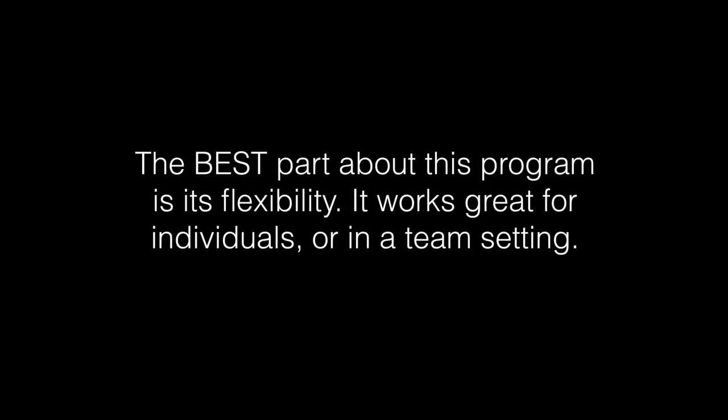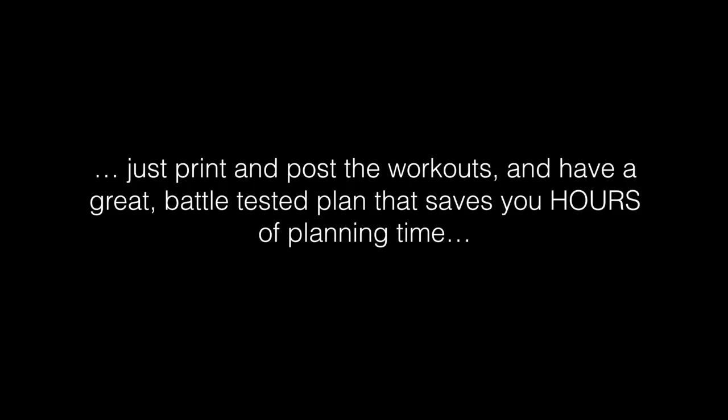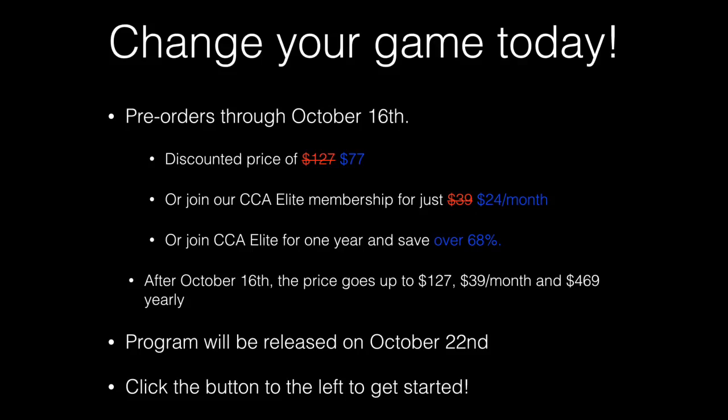Likewise, if you're a head coach and you have 20, 30, 40, or 50 athletes in the weight room, you can also use this program and get tremendous results in a team setting. High school and travel coaches, you're never going to have to plan another workout for your team again. You just print and post the workouts and you have a great battle-tested plan that will save you hours of planning time — valuable off-season time that you can be spending with your family.